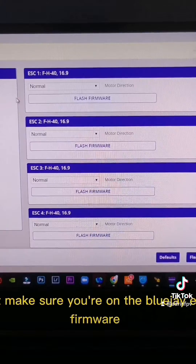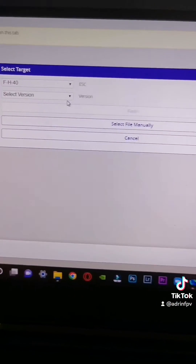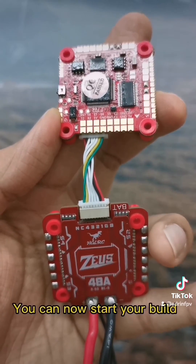Next, make sure you are on the BlueJay ESC firmware, and that is version 16.9 — BLHELI_32 official — and flash all of the ESCs. Now it's all fully tested and set up, so you can now start your build.